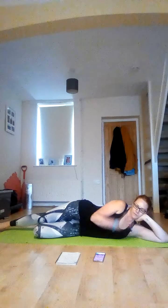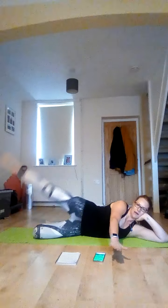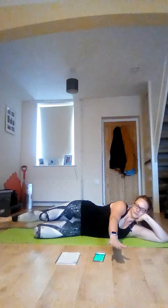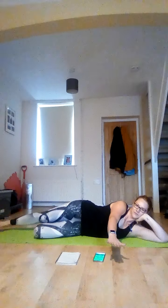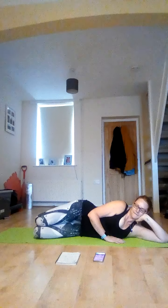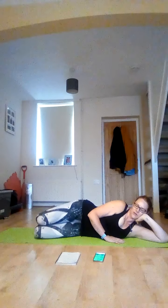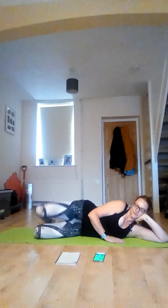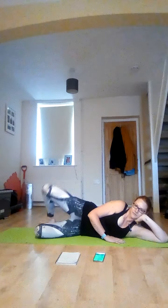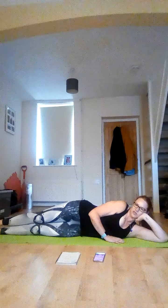Take that leg long — you can have that free arm out if you want to, if you've got good balance. Pointy toe up and down. Lovely. Bring your knees together. Open those knees, squeeze, release. Lovely. Bring your knees together. Just take both legs long to release that bottom muscle. Activity completed.